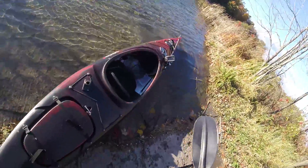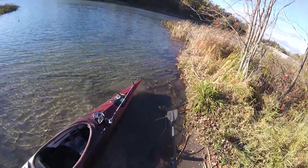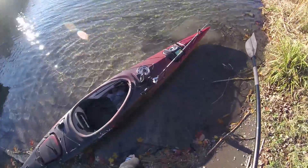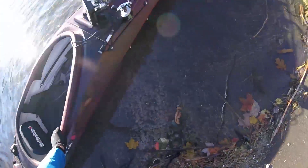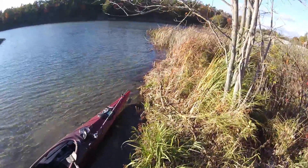First thing you want to do is find a nice little ledge — I have this little ledge right here. The water is about three, maybe four or five inches just on this side, so I can float my kayak along the water's edge.